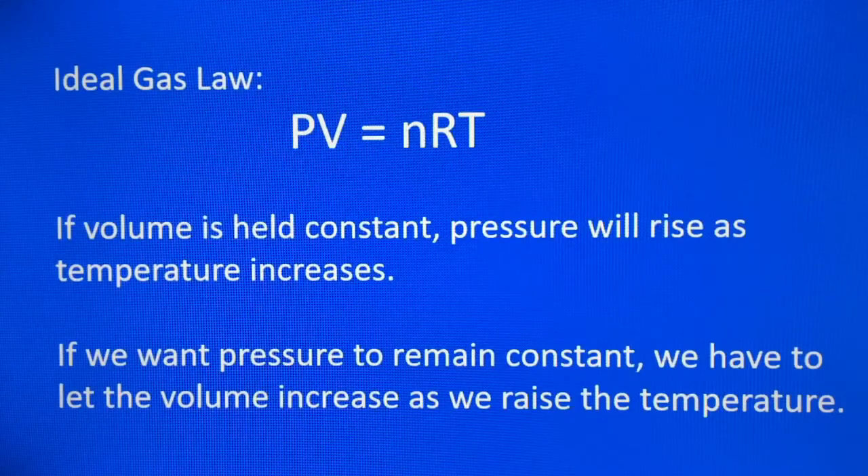So let's take a look at the ideal gas law: PV equals NRT. P is pressure, V is volume, N is the number of molecules, R is the universal gas constant, and T is the temperature of the gas. If the volume is held constant, the pressure will rise as temperature increases — like a gas inside a glass bottle where the walls won't expand. Now if we want pressure to remain constant, we have to let the volume increase as we raise the temperature — like air in a plastic bag that expands when heated, keeping pressure constant while heat is added.